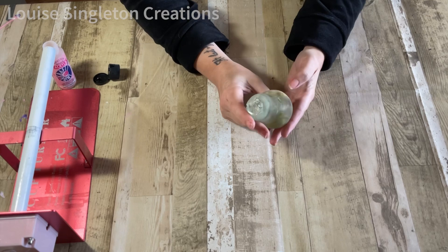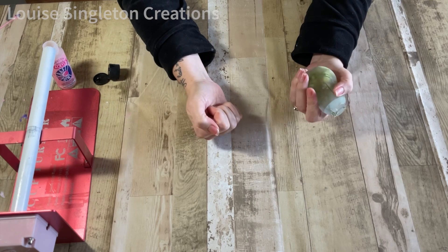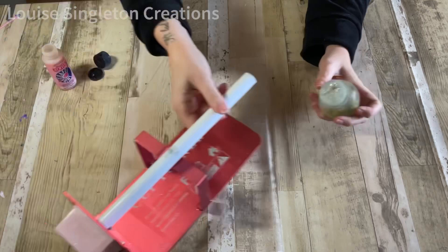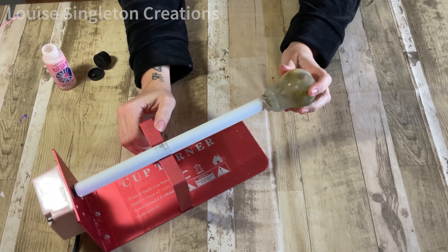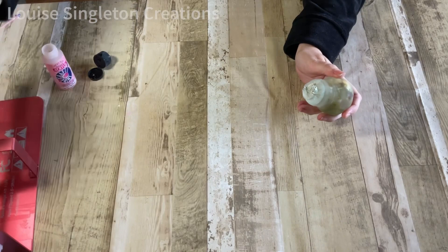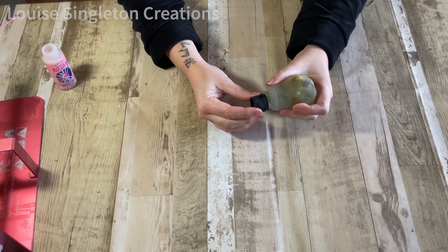I had some small items which I'd been making for my friend using her wedding flowers, and I'd sanded them because I'd had a few issues. I'd sanded them and I wanted to coat them with resin. I'd been trying to think of a way of attaching something like this to my cup turner so that I could put resin on, turn the cup turner on, and it would just keep turning so the resin wouldn't drip and would stay nice and even.